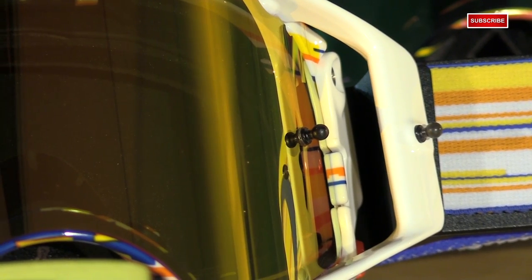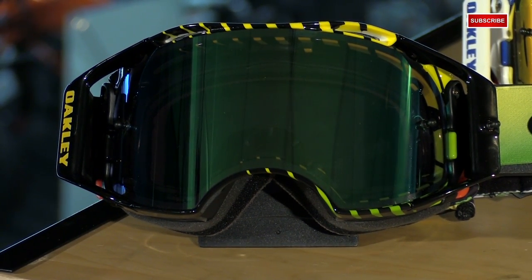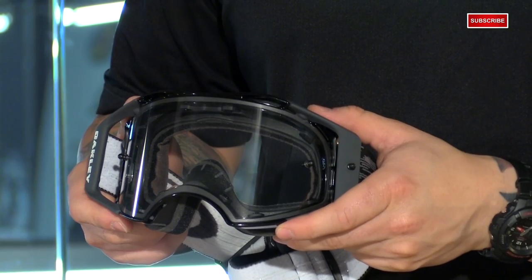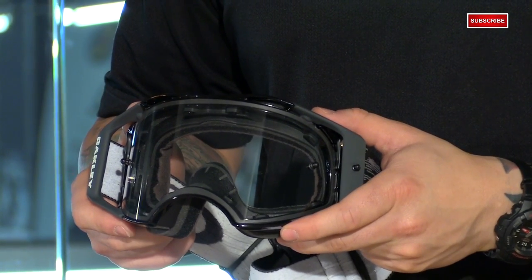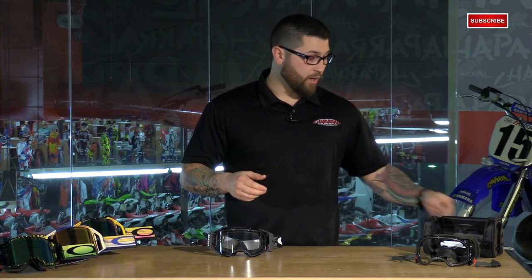The lens is a huge contributor to its success. It's made from injection-molded plutonite. They put it through the same test standards as military and law enforcement eyewear, and it also meets the anti-impact requirements. It's molded to the exact curvature of the frame and is much thicker than a standard Lexan lens, which means it's optically correct. When you take a flat lens and bend it into shape, it distorts your vision. Also, with such a wide-angle view, you can see more of your surroundings and see them more clearly.